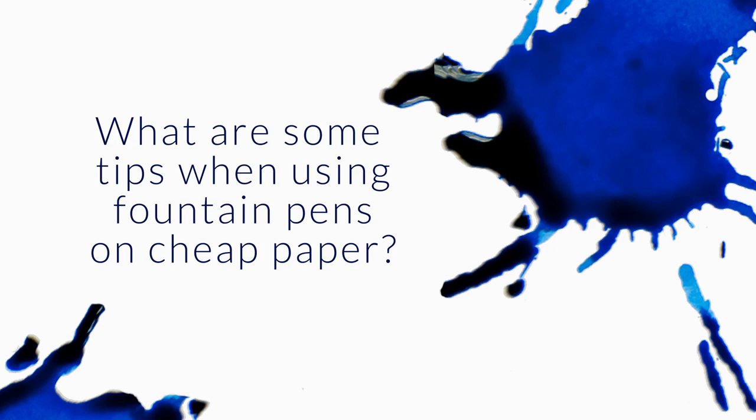What are some tips for using fountain pens on cheap, everyday paper? This is a really popular question, especially in the U.S., because we have notoriously terrible paper here. We have a lot of inkjet printers and not a lot of people are using fountain pens, so we have very absorbent paper that tends to be generally pretty terrible when it comes to fountain pen ink.